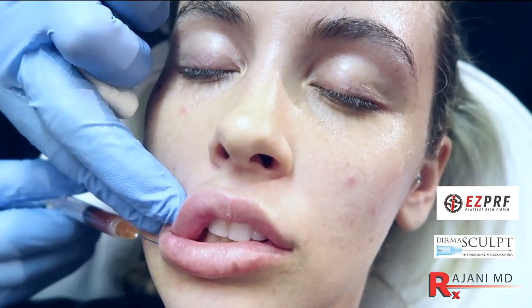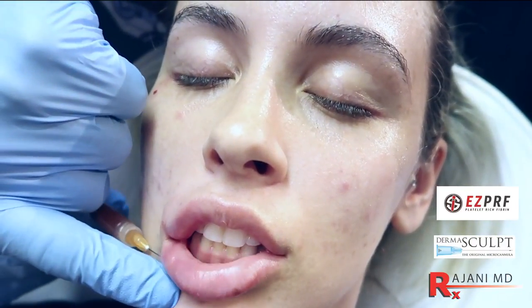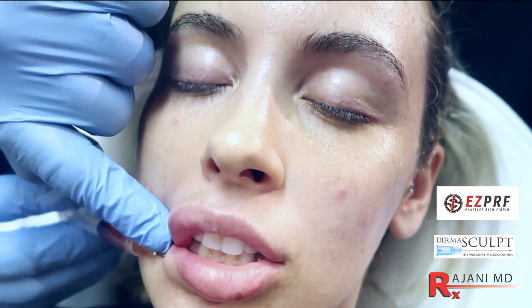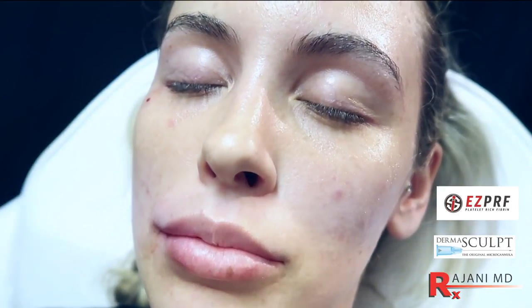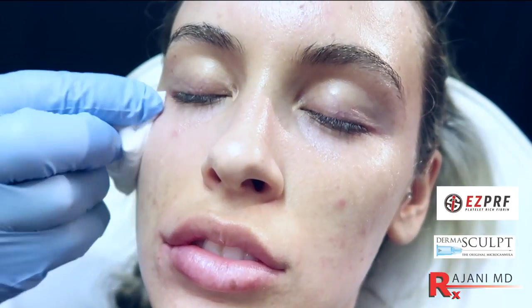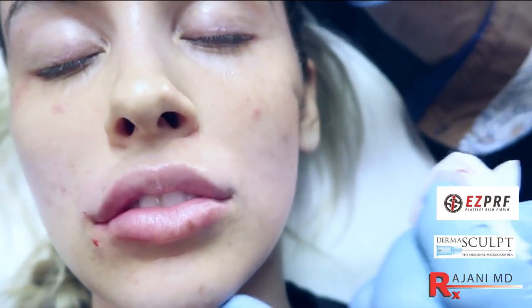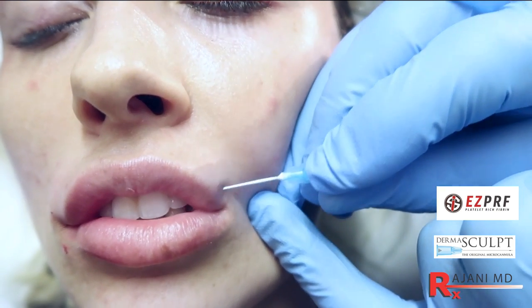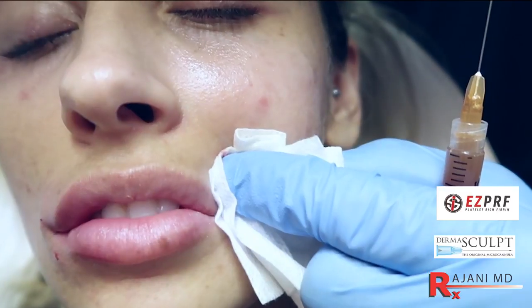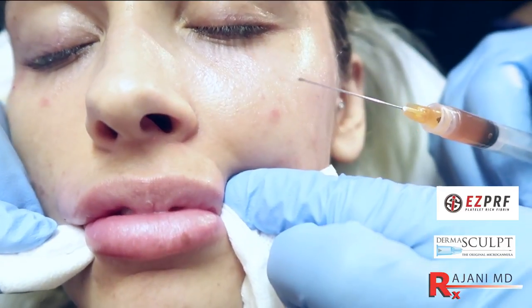Here we're injecting the product into the lip body. The idea is the white cells, mesenchymal stem cells, paired up with the slow spin and the lack of heparin, is going to help make the fat cells plumper, more healthy, and you get a longer lasting lip fill. Whether you're adding hyaluronic acid or not, this can be used as a standalone procedure, but it also mixes well with Restylane, which is one of the first hyaluronic acids introduced back in 2003. It's still a staple of what we use for lip filler and is FDA approved for lip filling.